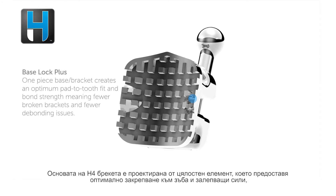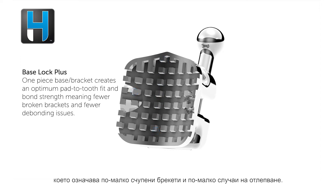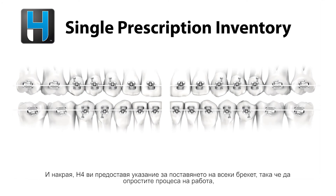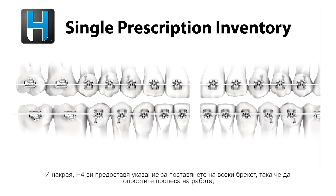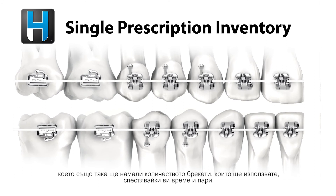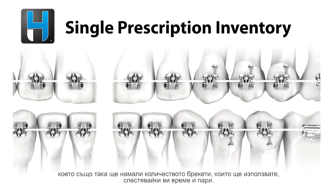The BaseLot Plus on H4 is a one-piece design which creates an optimum pad-to-tooth fit and bond strength, meaning you have fewer broken brackets and fewer debonding issues. H4 also offers a single prescription inventory so you can simplify processes for your staff while also reducing your bracket inventory, saving you both time and money.